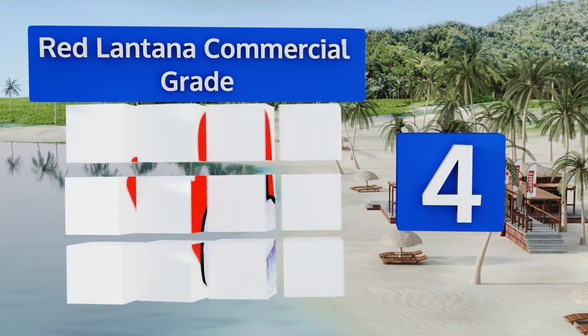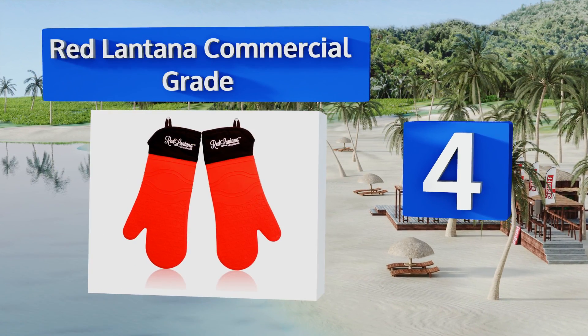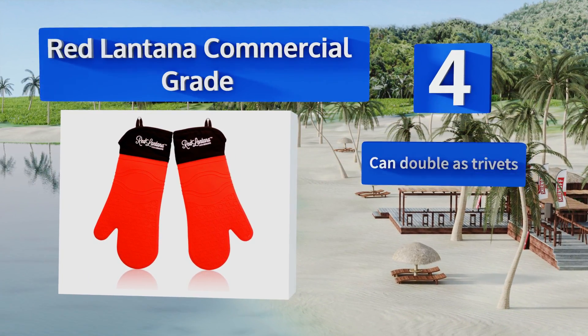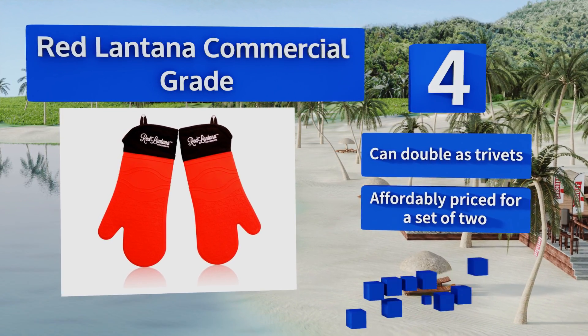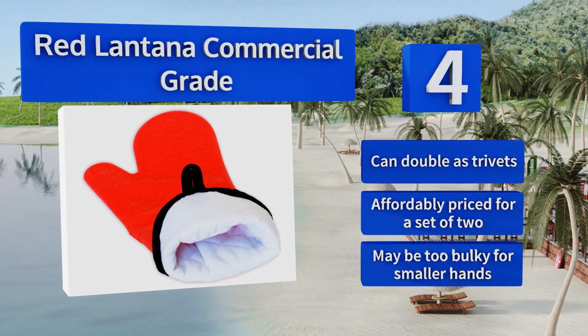At number four, the Red Lantana commercial grade protects not only your hands but also your wrists and arms with an extra long quilted lining that lets you reach in and grab even those pots shoved way into the back of your oven. They can double as trivets and are affordably priced for a set of two, however they may be too bulky for smaller hands.